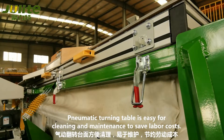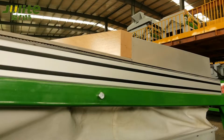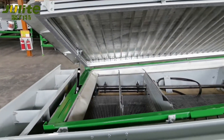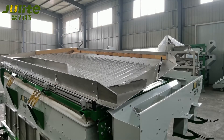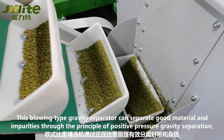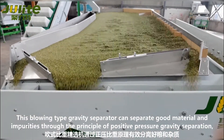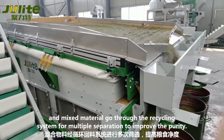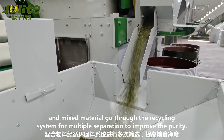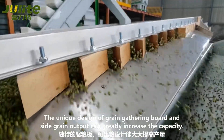The pneumatic turning table is easy for cleaning and maintenance to save labor costs. This blow-type gravity separator can separate good material and impurities through the principle of positive pressure gravity separation. The mixed material goes through the recycling system for multiple separation to improve the purity. The unique design of grain gathering board and side grain output can greatly increase the capacity.